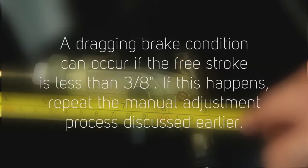A dragging brake condition can occur if the free stroke is less than 3/8 of an inch. If this happens, repeat the manual adjustment process discussed earlier.